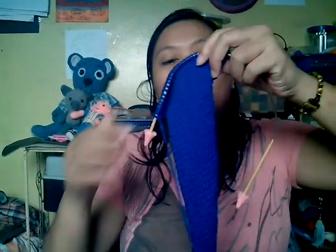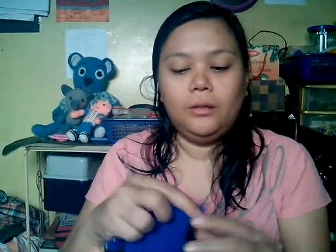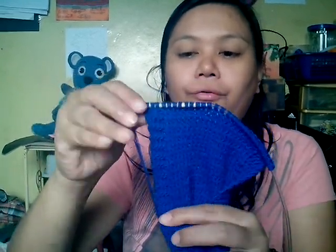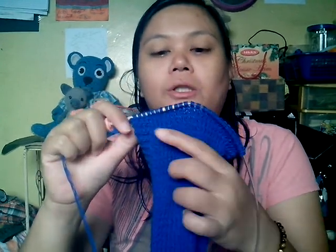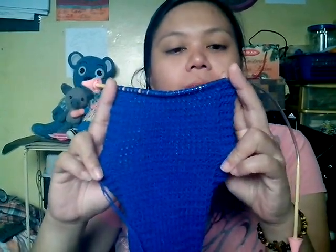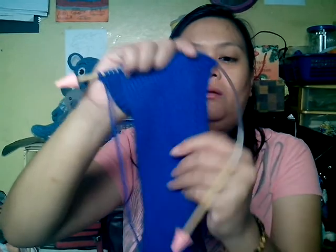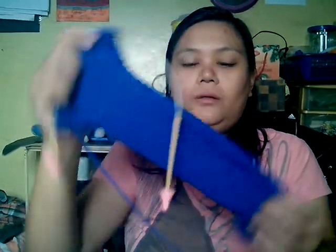So I'm making this knitted scarf using this bamboo needle that Miss Jen gave me. What I did was it has a border of 4 garter stitches, then the middle part is stockinette stitch, 20 stitches. It turned out pretty long because I'm working on this at night. I still have this yarn left and I'm hoping that it will be enough. So that is one of my works in progress.